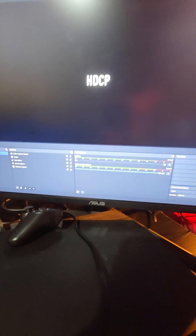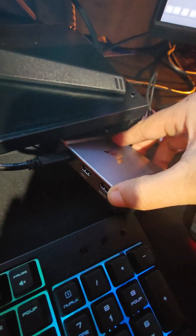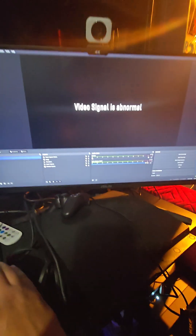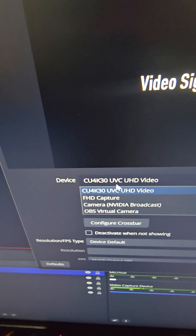You're gonna see it's gonna work. I got the PS3 on the monitor. I just connected the HDMI from the expensive capture card and connected it to this one right here — this KKF capture card. Watch, I'm gonna change the video capture device source. It's the FHD capture.